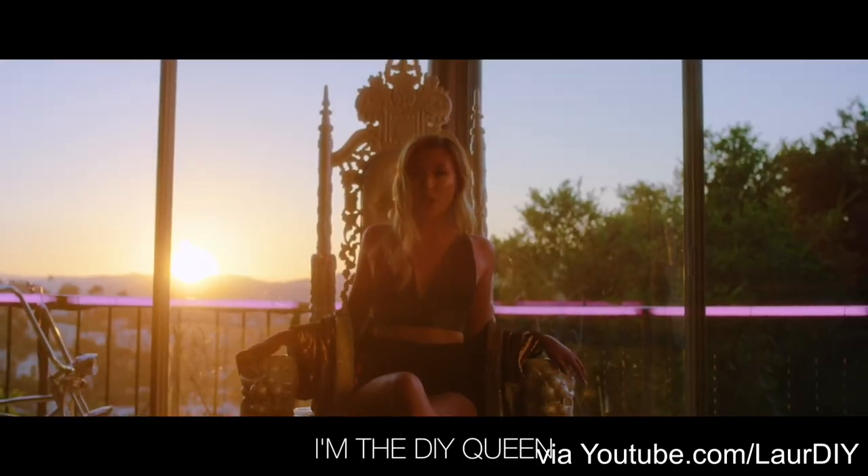Now if you don't know who Lauren, aka LaurDIY, is — she is a YouTuber that makes DIY videos and she is amazingly funny. I'm subscribed to her channel and watch her videos when she puts them up. She's the DIY queen, and I'm the DIY queen, so I thought it was appropriate to start off with her. Now it is time to get into some outfits and photoshop myself into LaurDIY's Instagram.